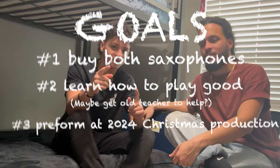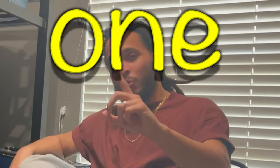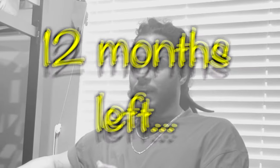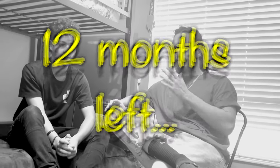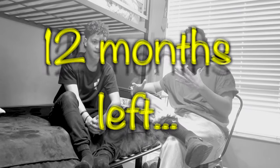A lot has happened since the last video. We completed our first goal of getting both saxophones, and our goal is to learn saxophone in one year. So we have 12 months — how do we prepare for this production? We came up with the idea of committing every single month to play one song.